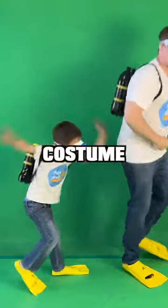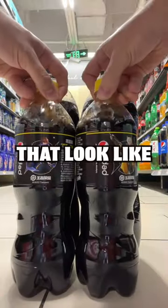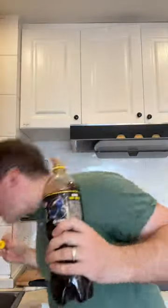Make your own scuba diver costume. First, buy soda bottles that look like air tanks. Dispose of the soda — I like Coke better.